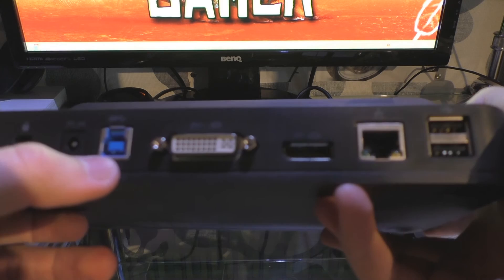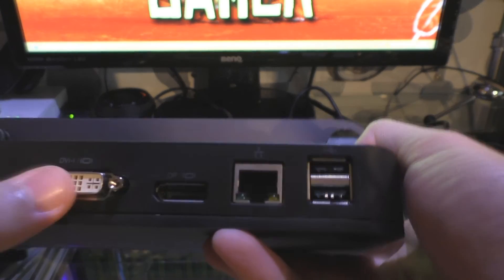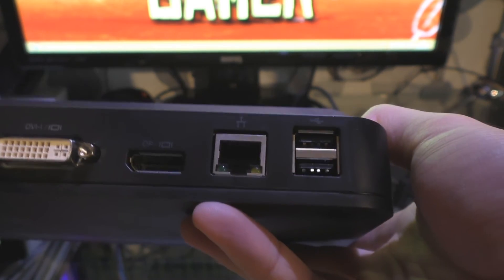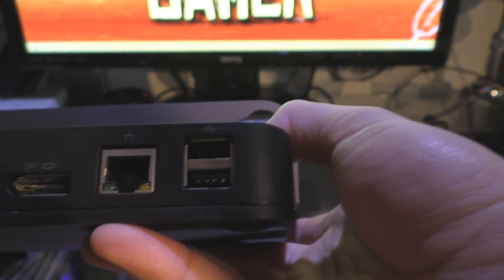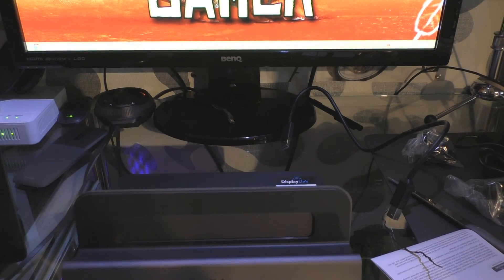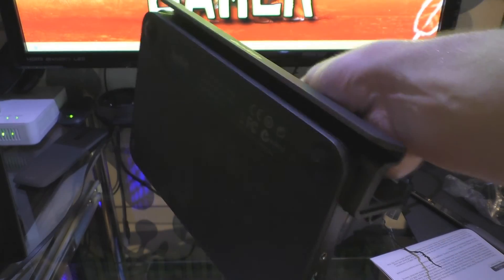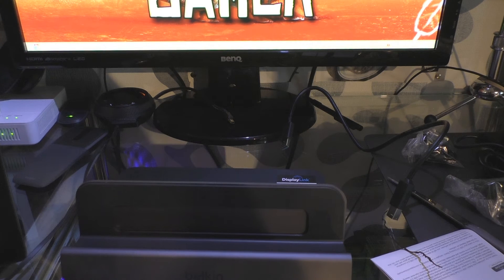There's a USB 3 downstream, the DVI-I connector — that's a dual link — and a display port connector so you can connect up another monitor. There's an RJ45 connection port and two USB 2 ports, and that's basically all the ports you get with it. It'll basically turn your Windows 8 tablet into more of a desktop because you can get more peripherals connected to it.